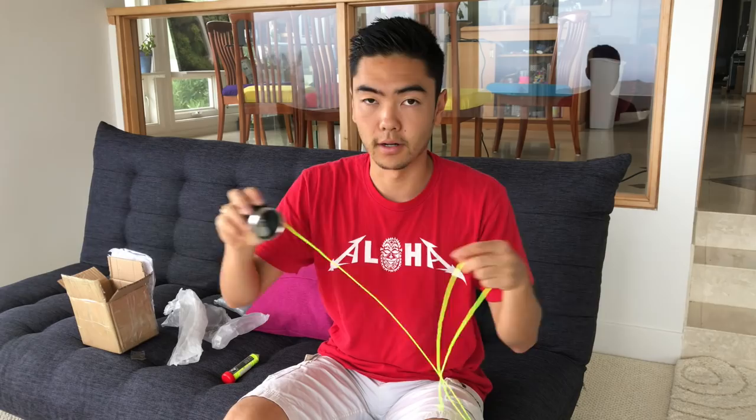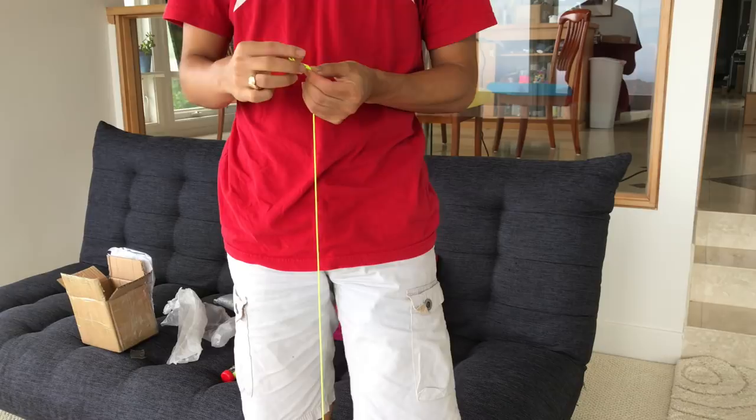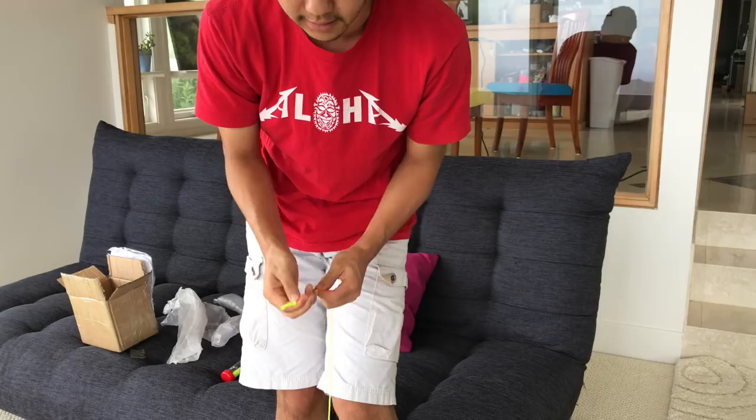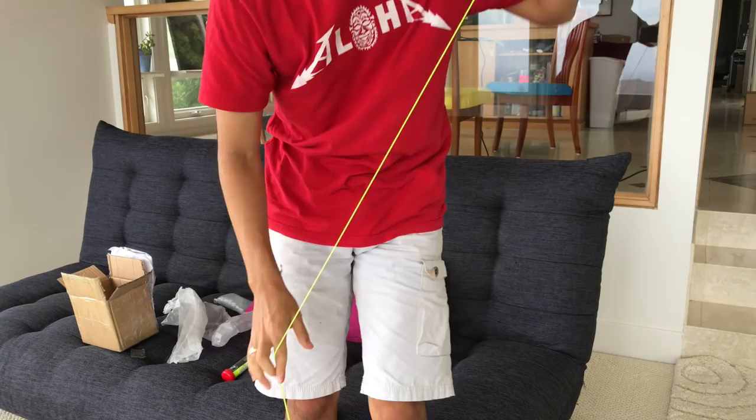I think the bearing that came in this prototype is not the bearing that's going to come with the actual yoyo. This is just a standard center track bearing. The final version will have an NSK bearing from Japan, which is essentially a very solid, long-spinning, high-precision bearing. After I'm done testing with the factory bearing, I'm going to put in the NSK bearing and test it out too. But let's get to some testing.